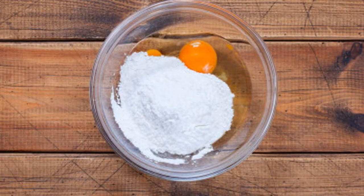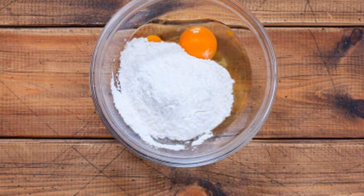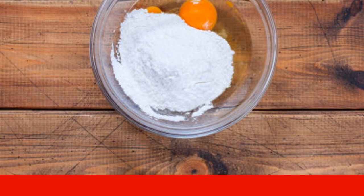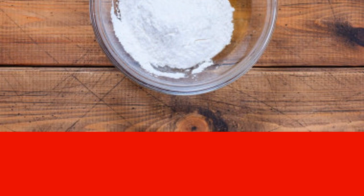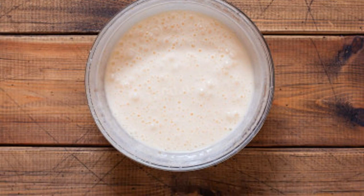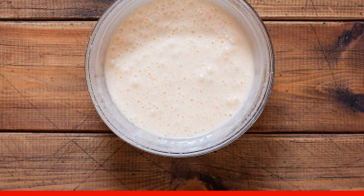In a deep bowl, beat the eggs, add powdered sugar, and mix with a spoon. Instead of powdered sugar, you can use fine granulated sugar, but make sure it completely dissolves when kneading the dough. Then take a mixer and beat the eggs with powdered sugar until the volume increases two to three times. This may take five to ten minutes depending on the power of the mixer. As a result, you should get a thick white mass.